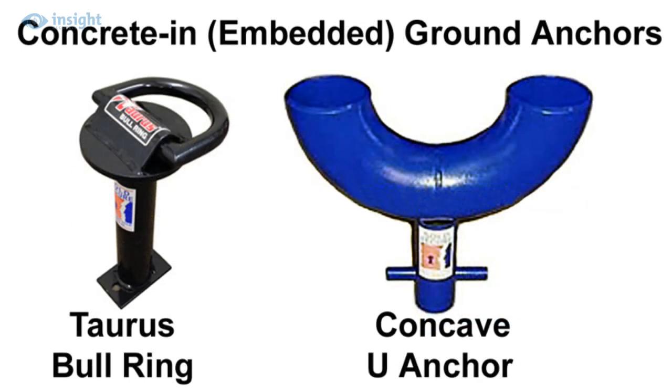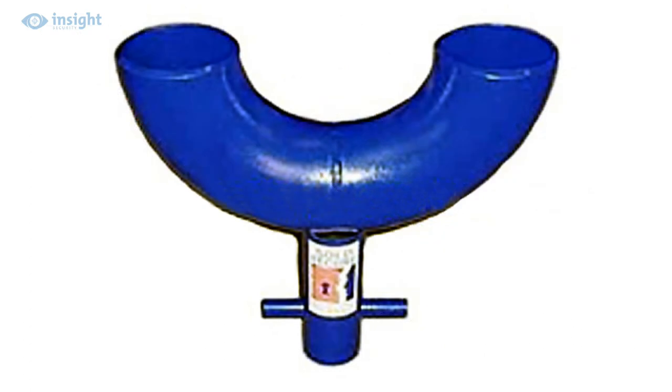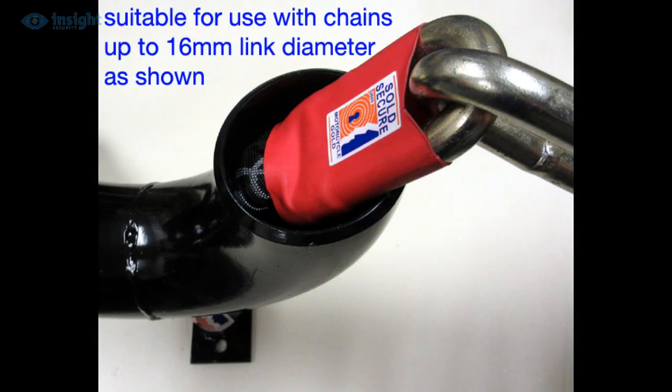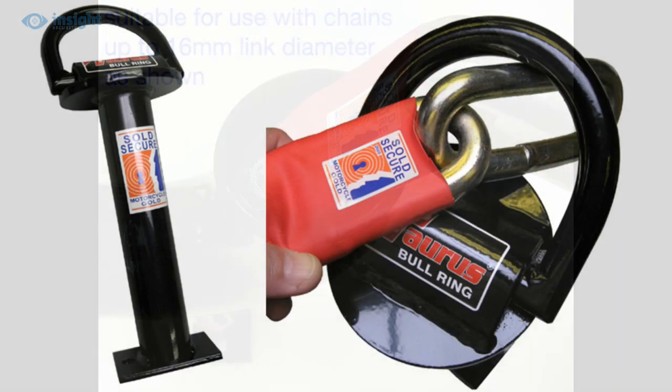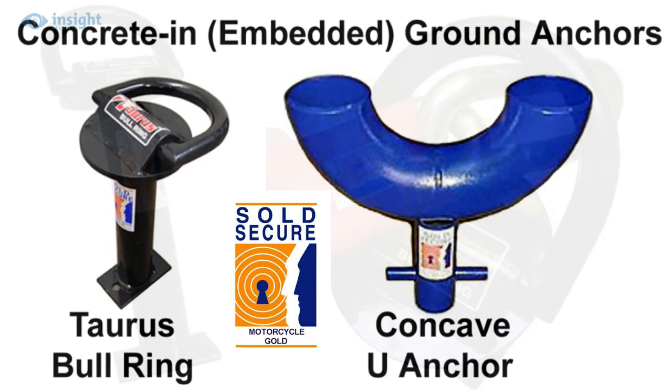Concrete in-type anchors require some excavation, and possibly some gravel bedding in the base of the hole to allow for drainage. The ground anchor is then positioned in the prepared hole, and concrete is poured in and allowed to set around the anchor. Popular embedded ground anchors include our special concave U-anchor, which fits flush with the ground surface, eliminating any potential trip hazard, and will accept chains up to 16mm, while the concrete in-type Taurus spool ring accommodates chains up to 19mm. Both of these units have also achieved the sole secure motorcycle gold rating.